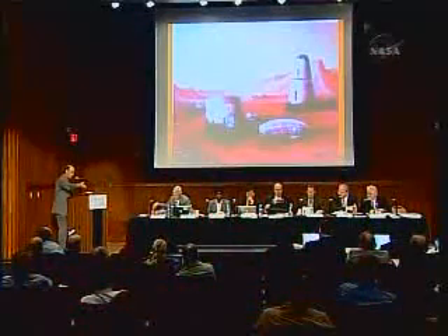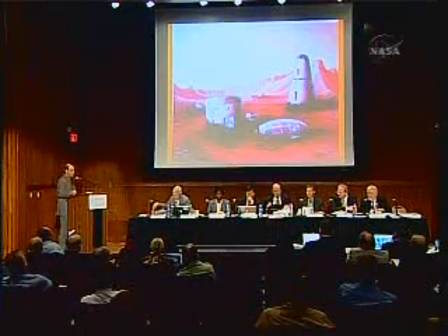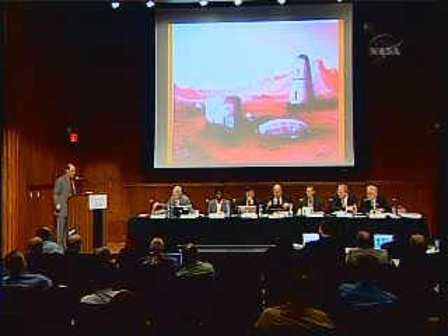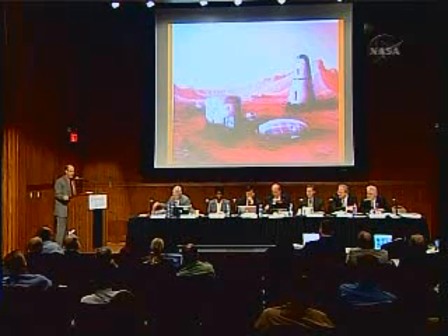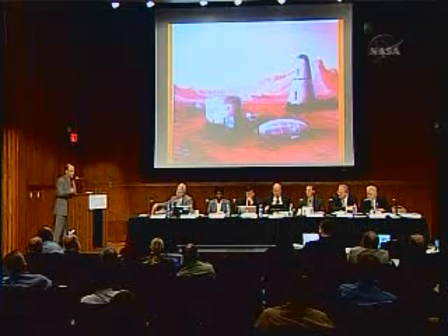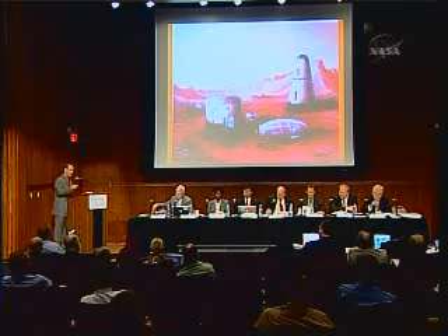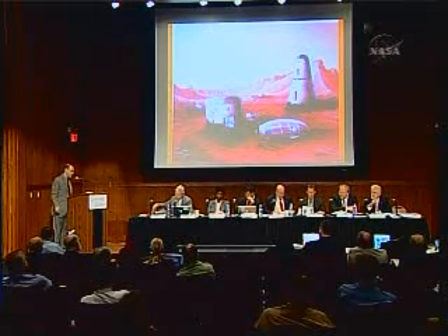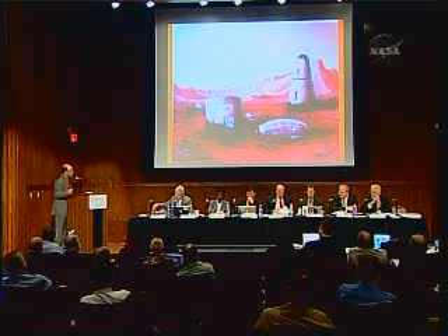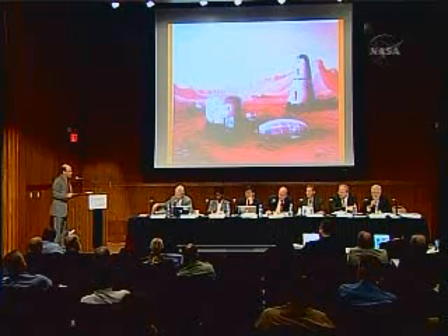This is a concept of the base. You land in the immediate vicinity of the Earth Return Vehicle. If you land some distance away, you have a ground rover that can get you there. You also have a backup Earth Return Vehicle that you can direct to the site if you don't land accurately enough to drive there. You're on the surface for a year and a half, which allows substantial exploration. At the end of that time, you get in the Earth Return Vehicle, take off, and fly back to Earth — leaving your HAB on the surface, so each mission adds another HAB to the Martian base.